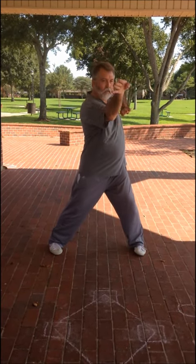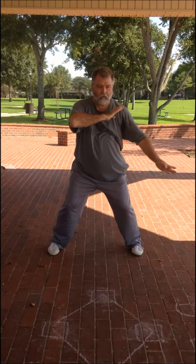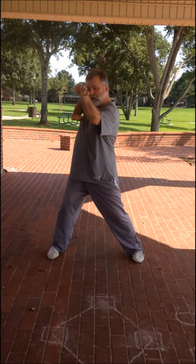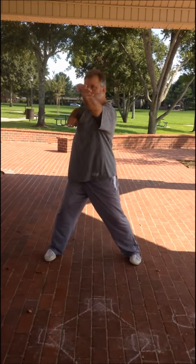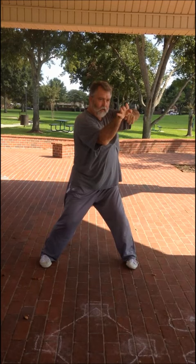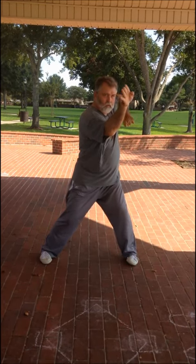And we go here, there. So those palms come up and over. Notice I'm not twerking my body this way, but I'm not straight. Here, here, and wind up with this shoulder. Here.